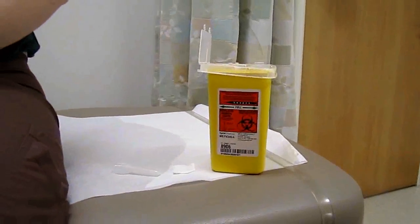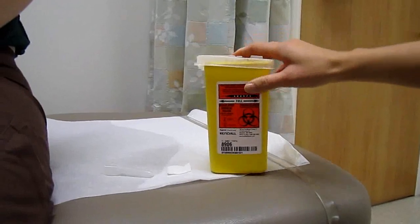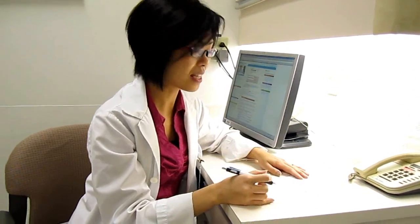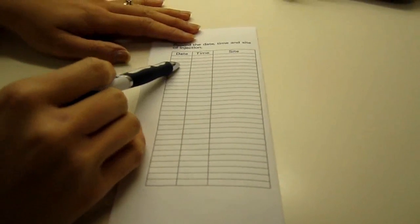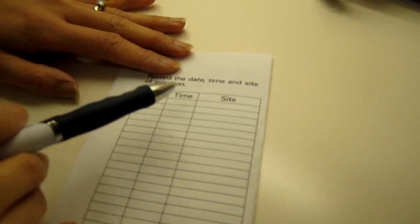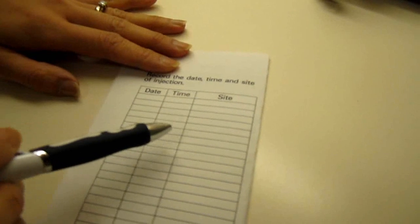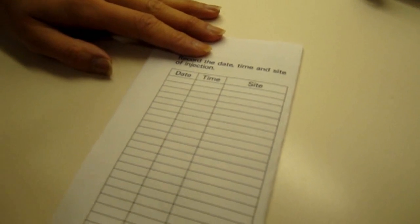When your sharps container is three-quarters full, that means it's time to ensure that it's locked up and take it in to your nearest pharmacy for proper disposal. Now that we've completed our self-injection, we're going to finish up with our last step and that's recording our injection. You should gather some kind of a log — here we have one that shows our date, our time, and our injection site. This way you can keep track of when you last did your injection. It's important to know what site you did because it's important to rotate our sites. Rotating our sites avoids scar tissue buildup and in the end it will allow for better absorption and better effects of your methotrexate. If you have any other questions feel free to contact your rheumatologist or visit our website at edmontonrheumatology.com.